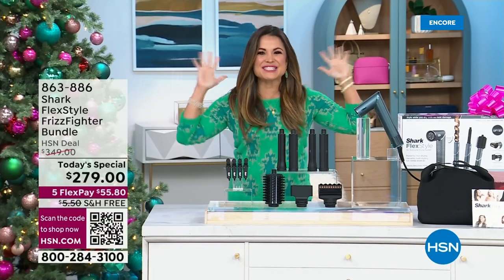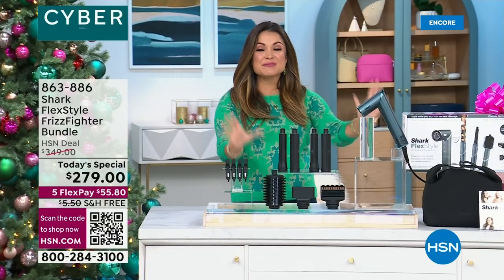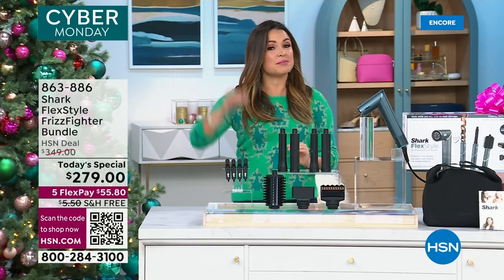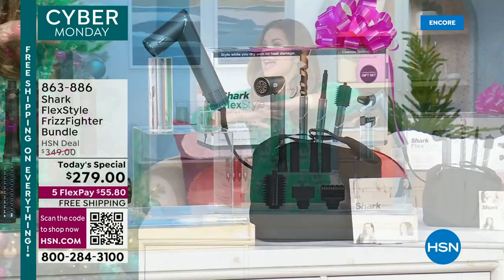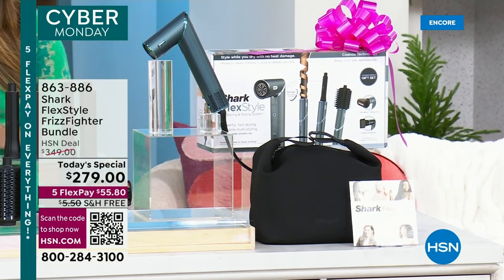Are you ready? I am so excited about this blowout holiday special edition beauty gift. This is going to be at the top of the list this holiday season, and we have it right now at the best price we've found anywhere in the marketplace. This is from Shark, and it is the most incredible one-and-done beauty tool.